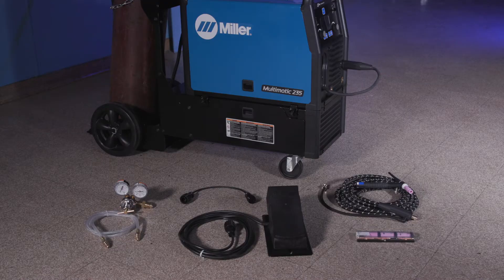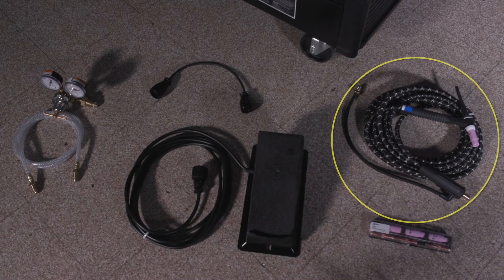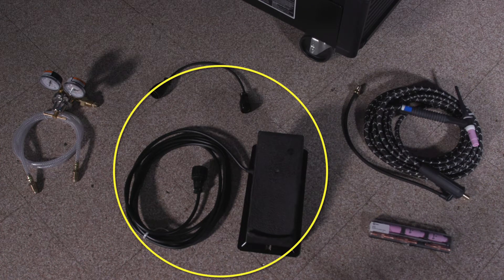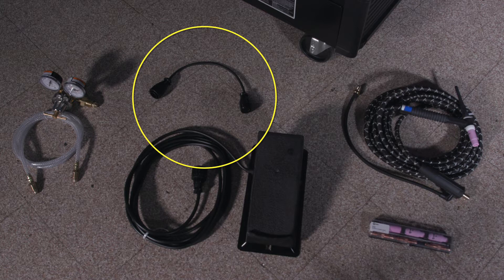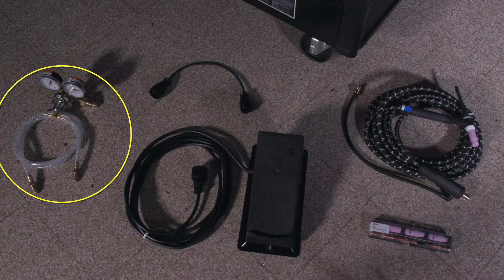In order to TIG weld with the Multimatic 235, you'll need the TIG Accessory Kit. This package includes a Weldcraft A150 torch, a foot control, a TIG Accessory Kit, a 10-pin to 14-pin TIG remote adapter, and a regulator and gas hose.